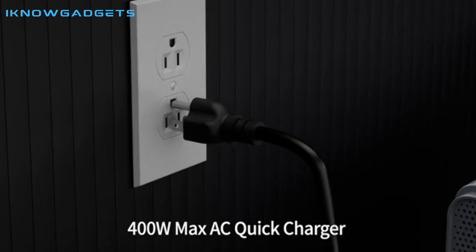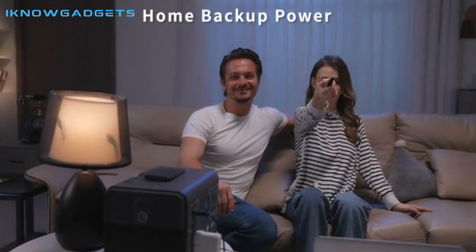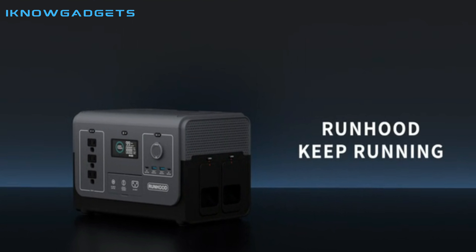The product is easy to carry, with the host engine weighing only 4.9kg and each battery bar weighing 1.7kg. You can find the link to buy the Runhood Raleigh 1200 Modular Power Station in the description below.